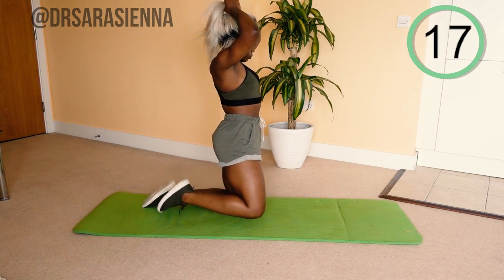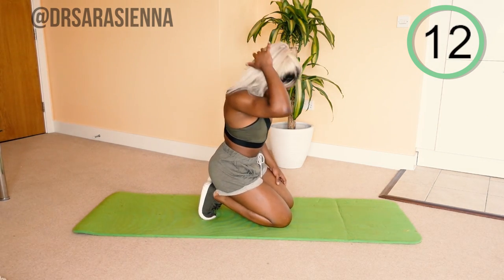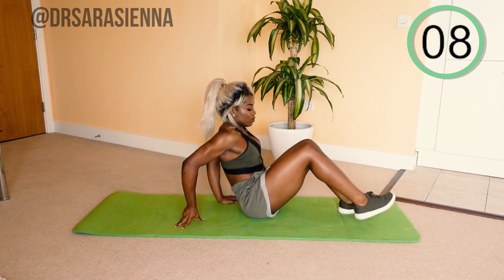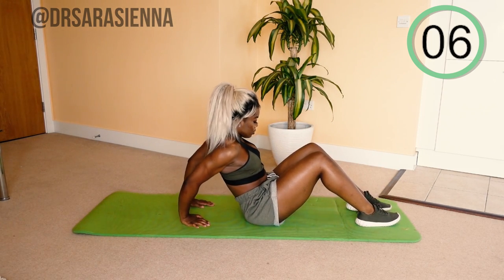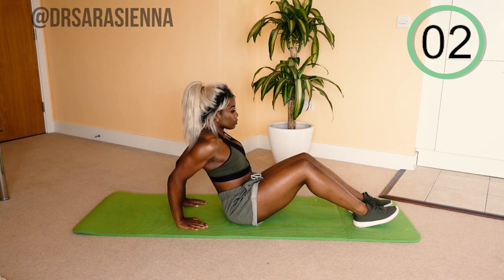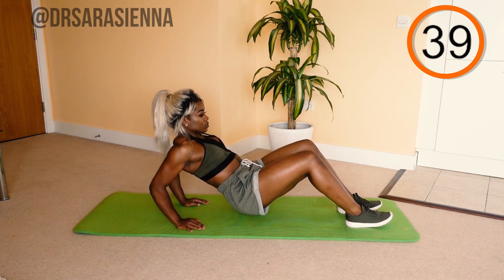Well done. We're going to have 20 seconds rest. In this time you can do whatever you want. Ready? We are on our backs, hands behind us, feet out in front, and going in with the tricep dips. Go.